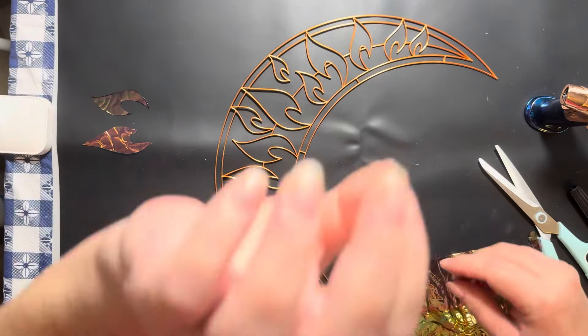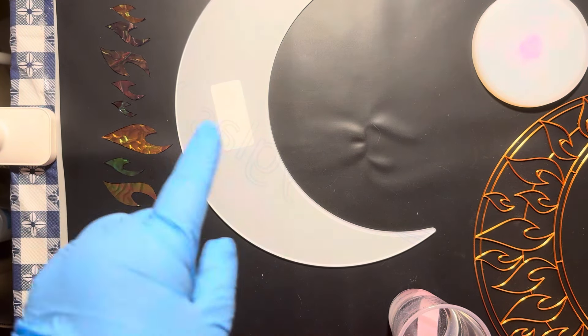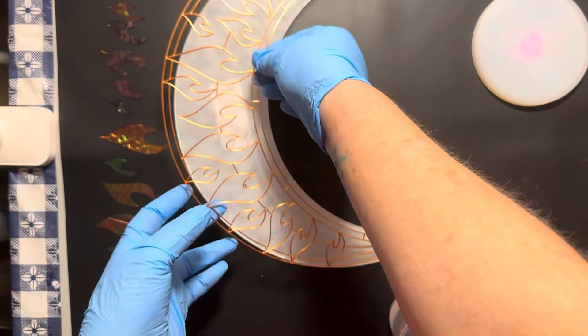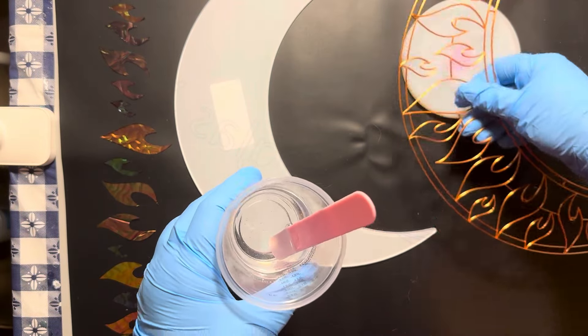I cut that one out and it fit perfectly! I'm going to cut them all out and lay them along the side so I know what order to put them in. I've peeled the layer off the acrylic, and I'm going to resin the template down to the acrylic. I left the paper on the back of it because I didn't want anything to happen to it until I was ready.